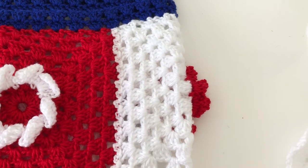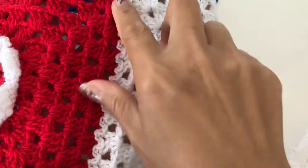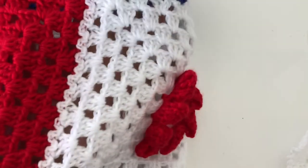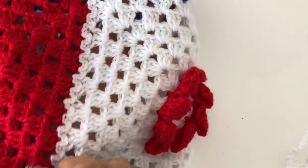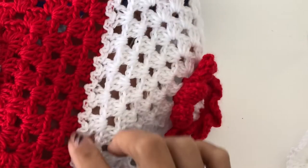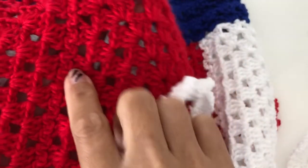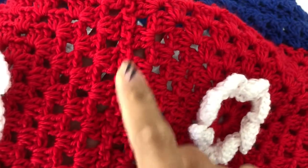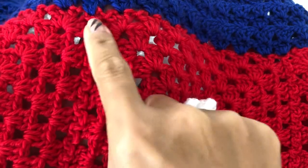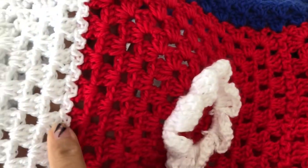Hello guys, so today I will be showing you how to connect these granny squares. I used the castle stitch - slip stitch - to connect these granny squares. You can't really tell if it is the same color, but if it's a different color it's not noticeable.